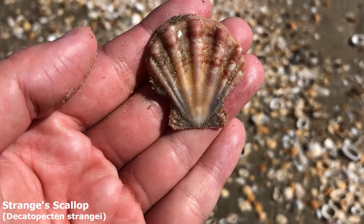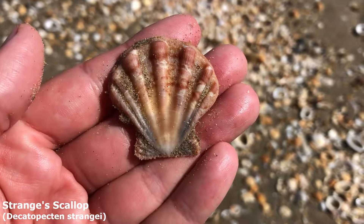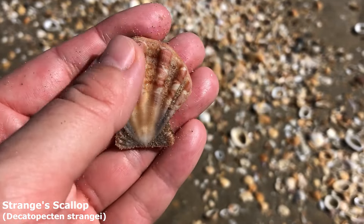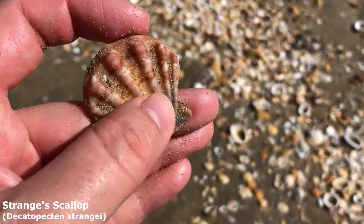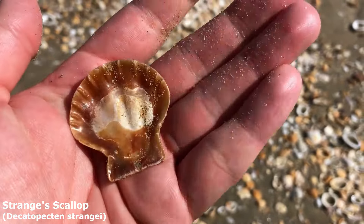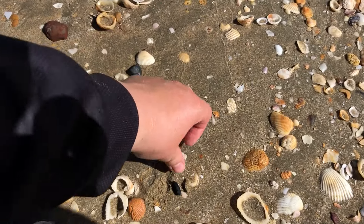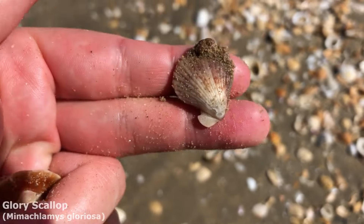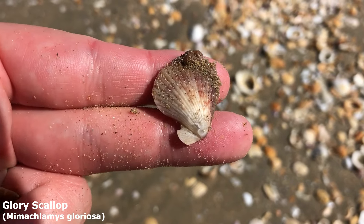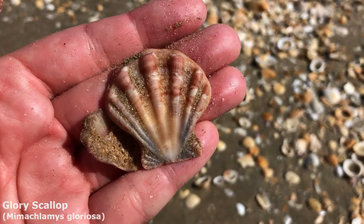This guy is a stranger's scallop. I usually find them extremely worn away and sun-bleached from here, but this one's got his lovely textures, his lovely reddish and pinkish patterns, and a little bit of yellow or peach colour right in there — that is a very nice scallop. While I'm down here I might as well also pick up this little guy — it looks like a glory scallop, I'm not sure. Anyway, doing very well on the scallops today.